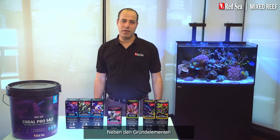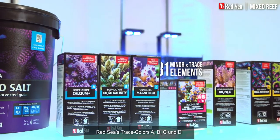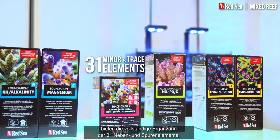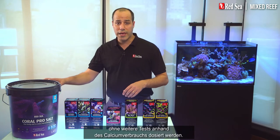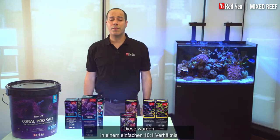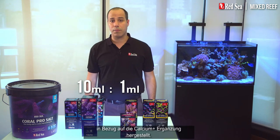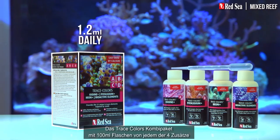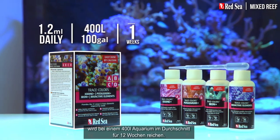Alongside the foundation elements you also need to replenish the trace elements. Red Sea's Trace Colors A, B, C and D provide the full complement of the 31 minor and trace elements required by a mixed reef aquarium. These can be simply and safely supplemented based on the calcium consumption without any additional testing. They have been formulated in an easy 10 to 1 ratio to the Foundation Calcium Plus supplement. The Trace Colors combo pack with 100 milliliter bottles of each of the four supplements will support an average 400 liter tank for about 12 weeks.